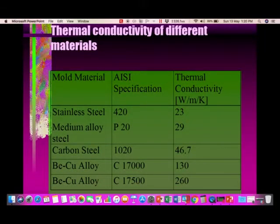Let us look at thermal conductivity values for different mold metals typically used in mold construction. Stainless steel has a thermal conductivity of 23, P20 is 29, carbon steel is 46.7, and the two grades of beryllium copper are 130 and 260. As mentioned, we can use beryllium copper alloys for core pins with long bosses.